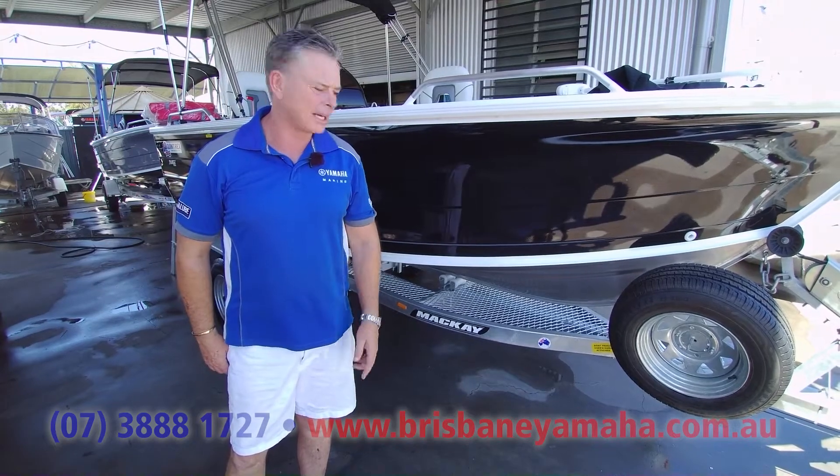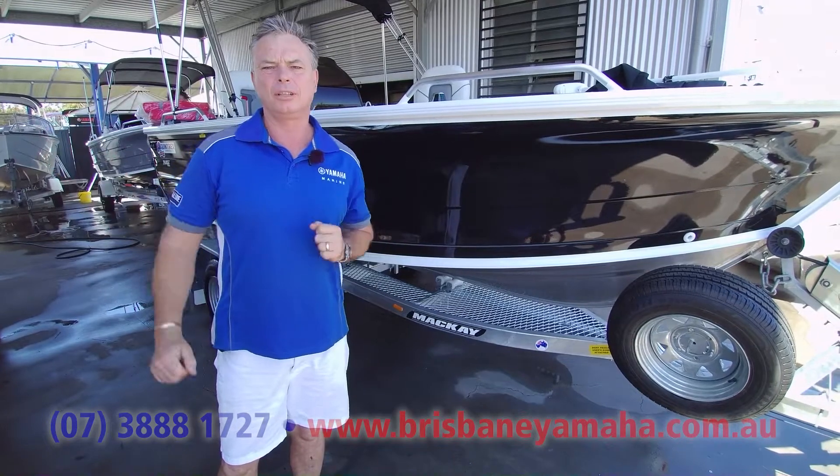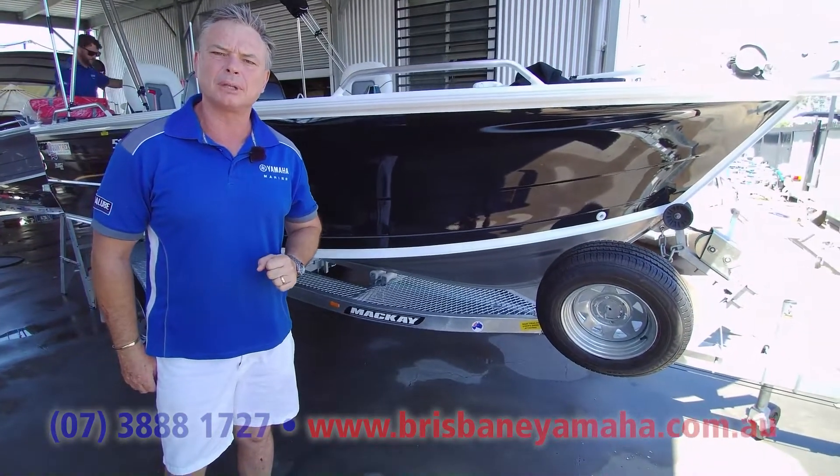Hi, I'm Aaron, the owner of Brisbane Yamaha. And trailers off-road — we get people and they're going up to the Cape, they're going all over the place.